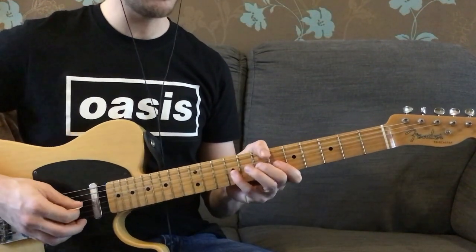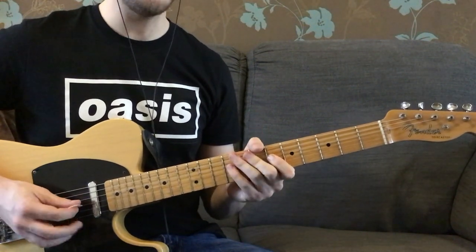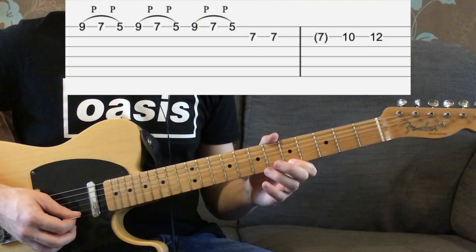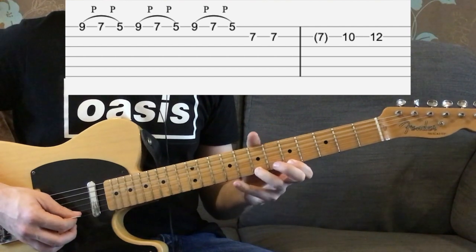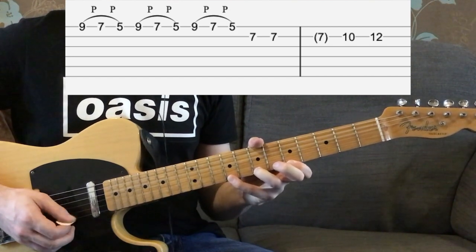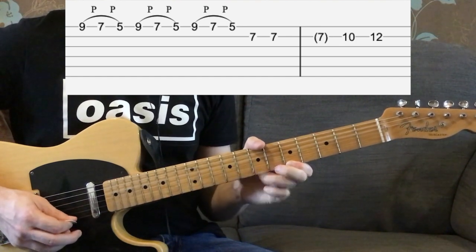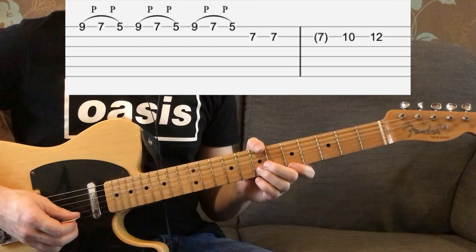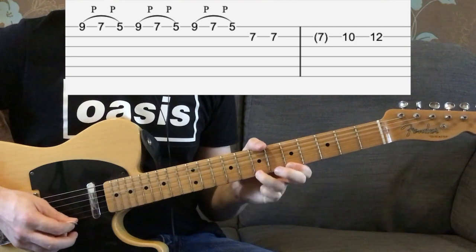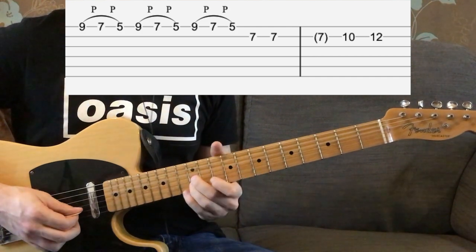The next part is really tricky as well, because whereas we just came from there, you're now going to have to jump all the way to the high E string with your 1st finger. Your 3rd finger is going to go on the 7th fret of that high E string and your 4th finger is going to go on the 9th fret — so it's going to have to stretch up quite a bit there. You've got 3 of those, and then it goes into the next part: you've got 2 7s, then it's going to go from 10 to 12.